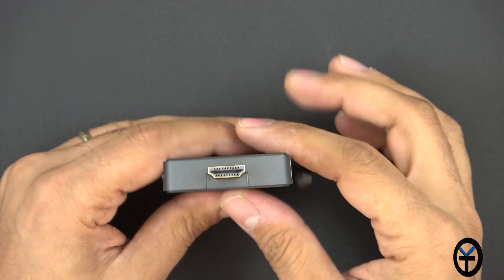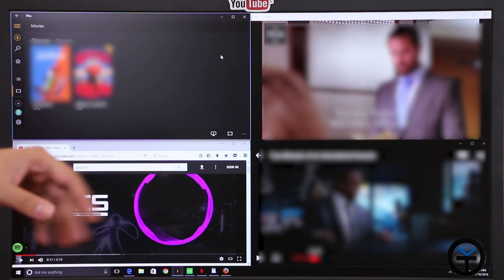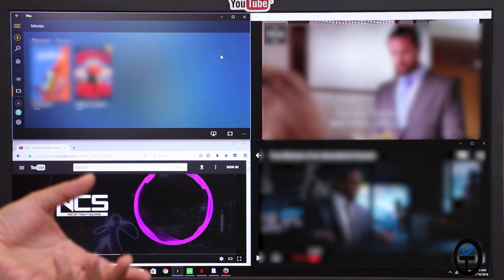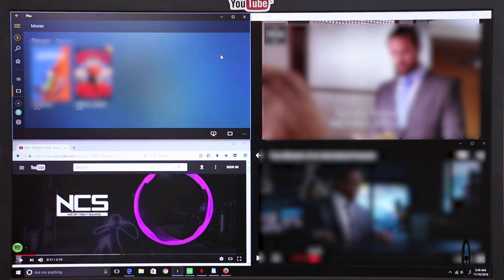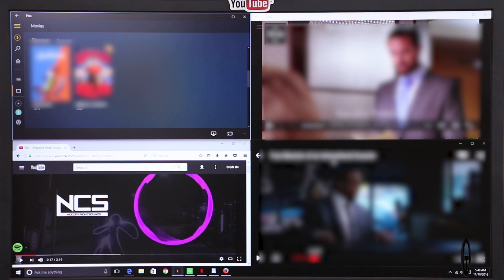On the top, we have a full-size HDMI connector, or you can use the included extension. For streaming content, this device is exactly what you need — you can connect it to your monitor or TV. Even with a 4K monitor it will connect; it does broadcast at 4K, though it's optimized for 1080p. Right now I have four different streaming media options running: Plex, Hulu, Netflix, and YouTube in Firefox.